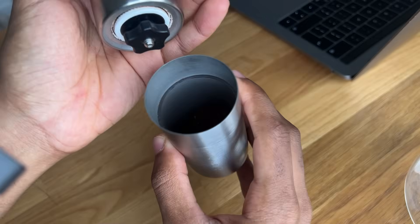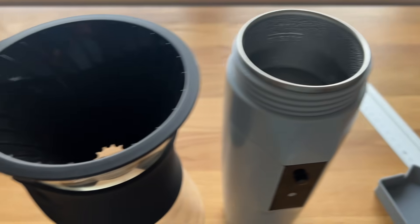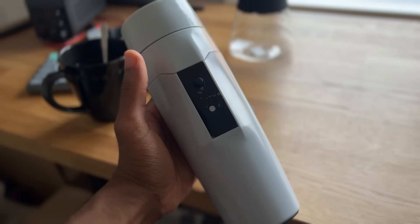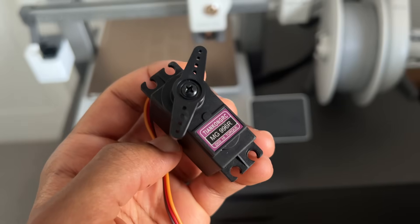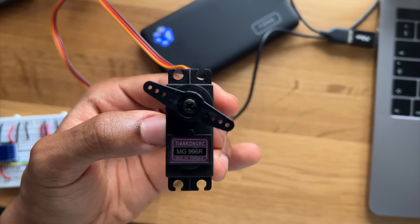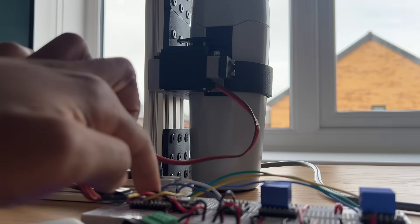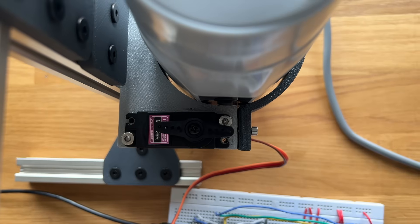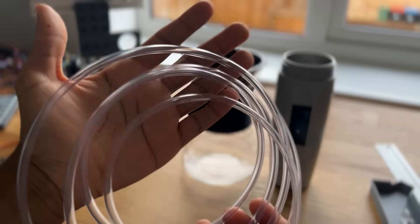Now we have a working setup for automatic grinding. The next challenge is to get boiling water from the kettle into the cup. But first, the robot has to press the button on the kettle to get it to boil in the first place. To handle that, I'll be using a servo motor with a horn attached. Normally a servo simply rotates back and forth, but if I place it at just the right location and send it to a predetermined angle, I can get it to press the button — and this turned out to be a pretty reliable way to get the kettle turned on and off.